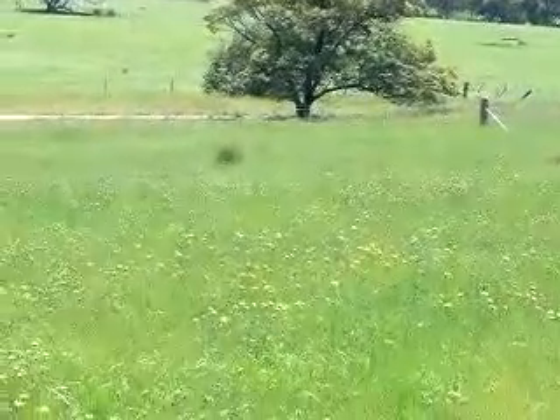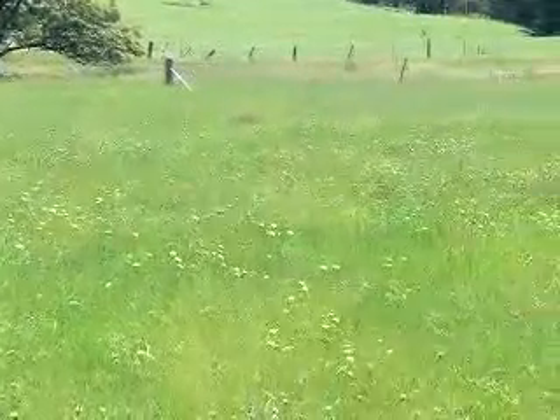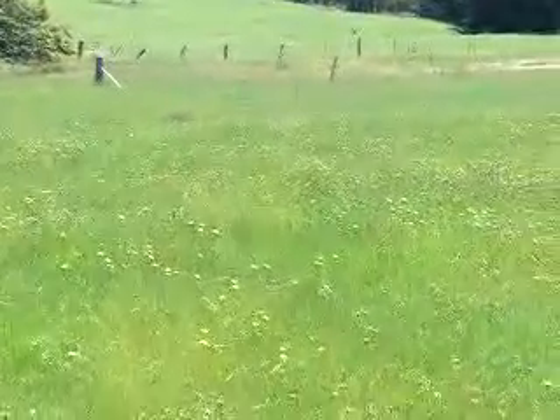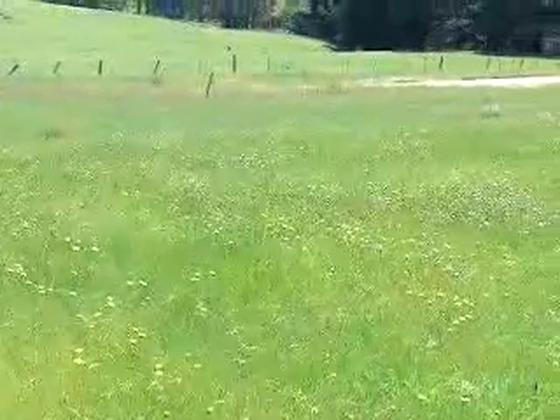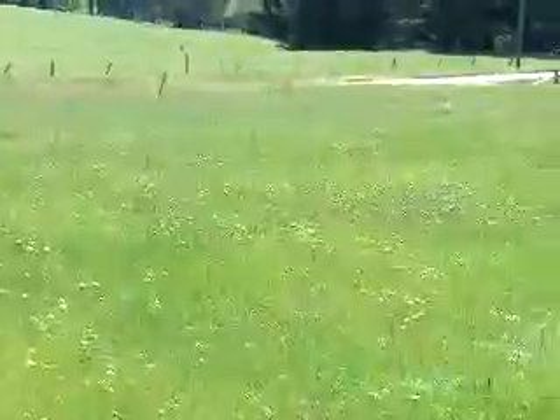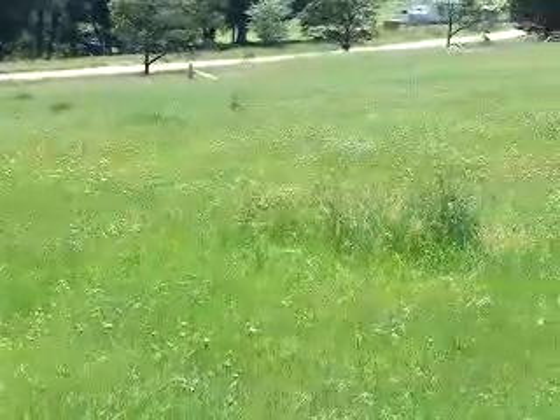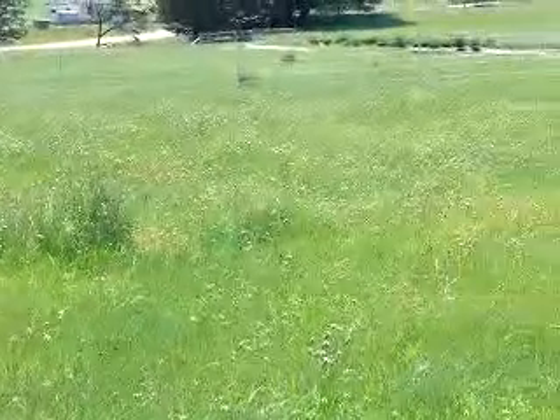Now, I want to sort of do a little swing around the opposite direction with the focus more on the property. You can't really see it very well — the grass is so long. But there's a slope there coming up from the road. And where I'm standing is kind of in the middle of the property and it's pretty flat.